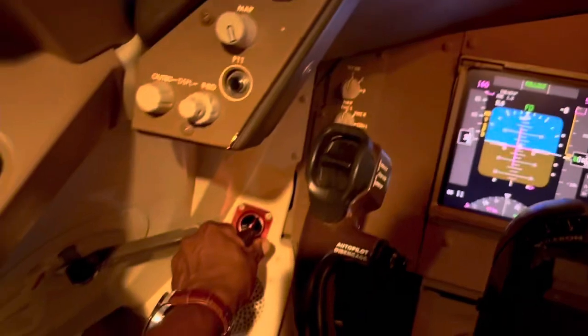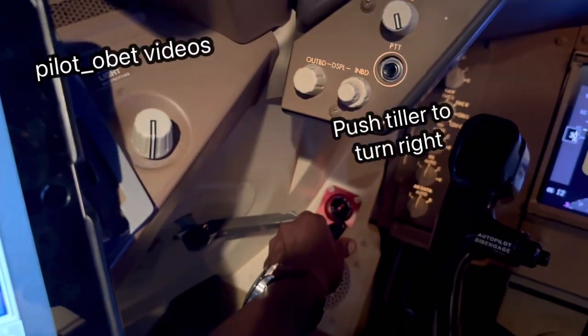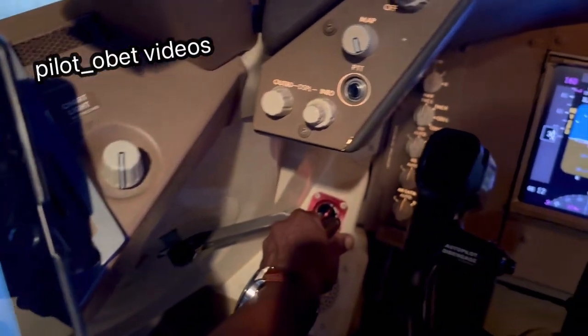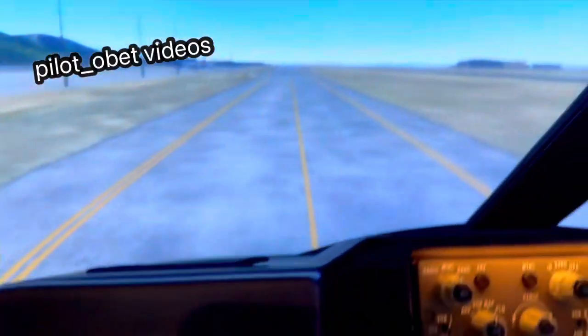As you can see my hand is pushing. To bring the airplane back round and straighten it, I start releasing the tiller, and outside it's now going straight.